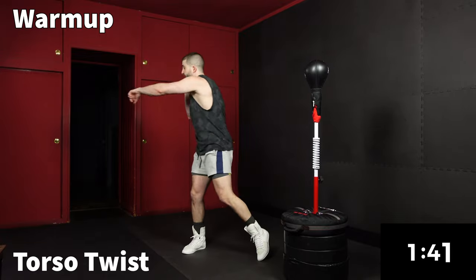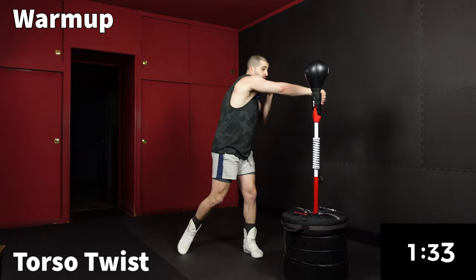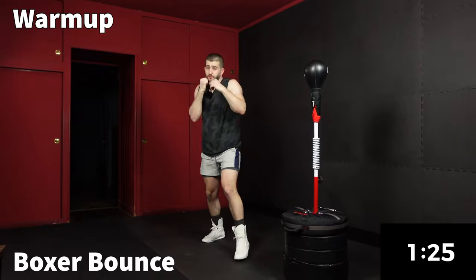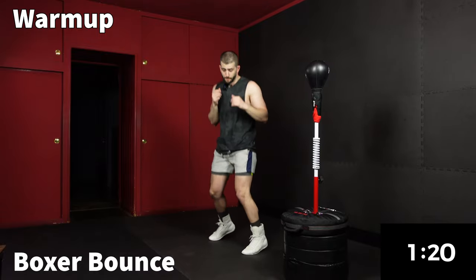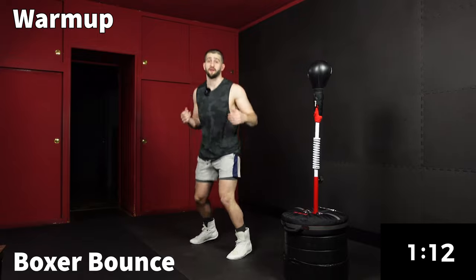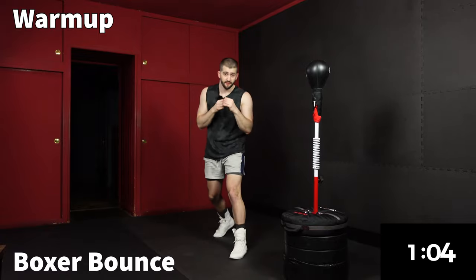Nice reminder to always fully extend our punches anytime we're shadowboxing. Boxing on the bag is different — you can practice from different distances. But anytime you're shadowboxing, it's always good to practice nice, full extension. Now we're just shifting our weight nice and light on the balls of our feet — really activating the calves and practicing our balance.